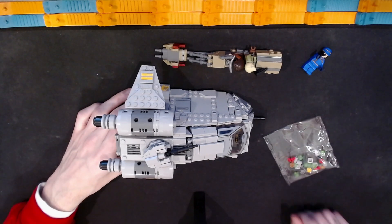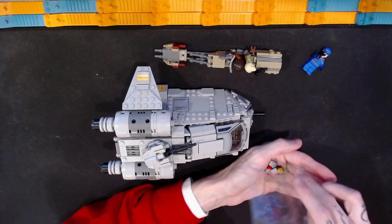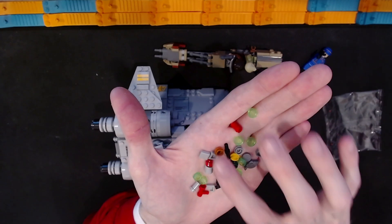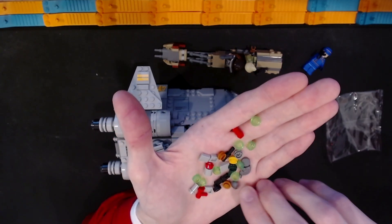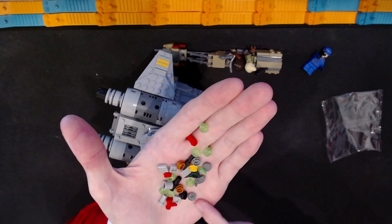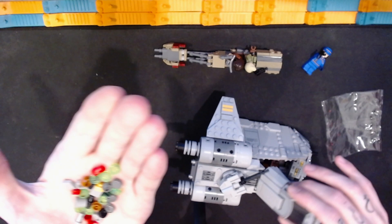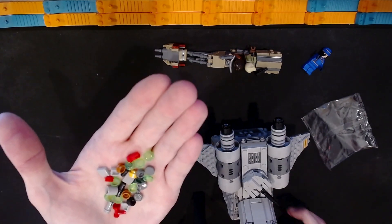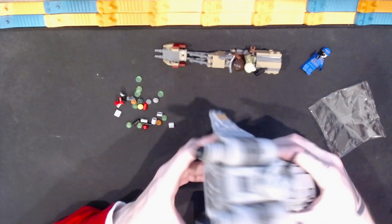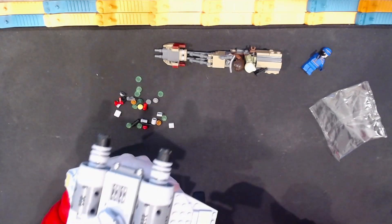We can look at the extra pieces that come in this set. A lot of these translucent stud pieces are what can be used in the stud shooters, so you get a number of those. Then there are your standard extra pieces. There is one printed element — a pop can or soda can topper — which has also been used on the vintage motorcycle set as a gas can topper. I'm actually not sure where that is used in this set.